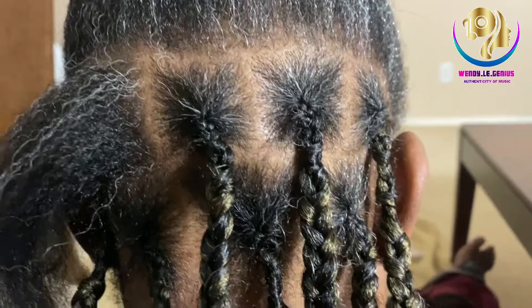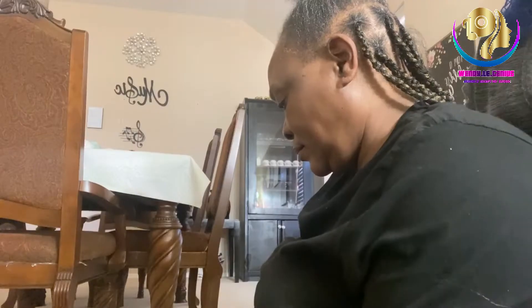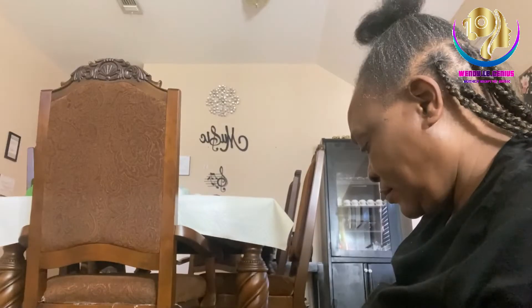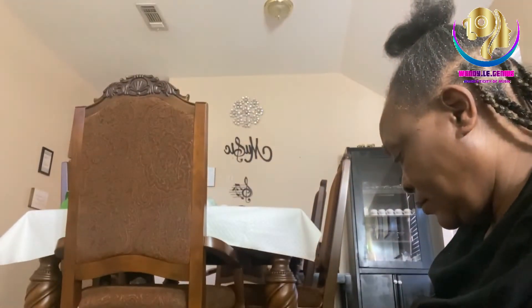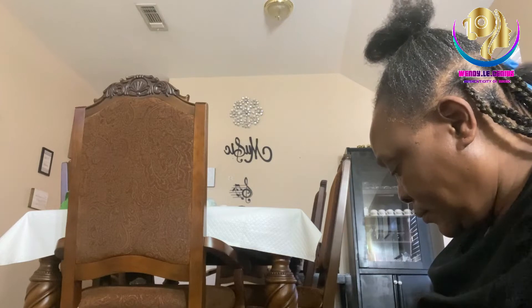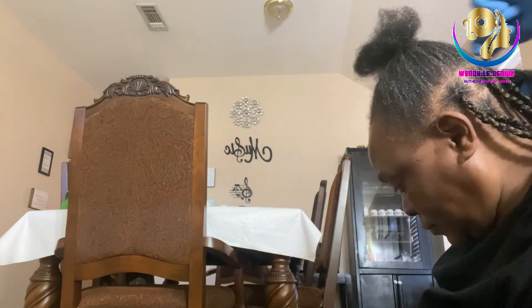I normally consider this period so magical, because it's not just the braiding of the hair — it's a magical process. There's a lot of bonding that happens during this process when I'm doing the hair. We get to catch up on a lot of stuff and just share the moment and enjoy the moment.